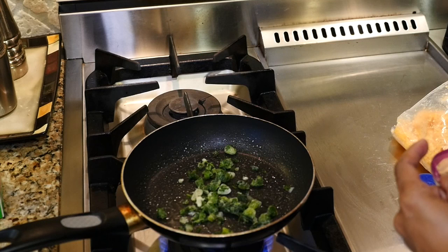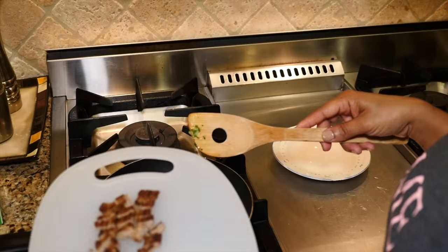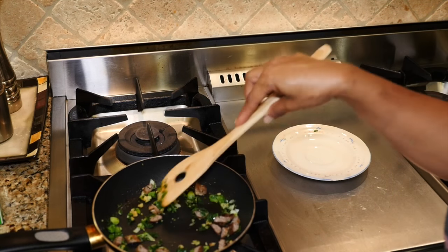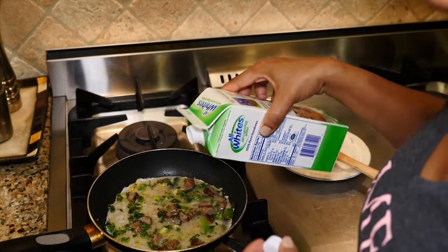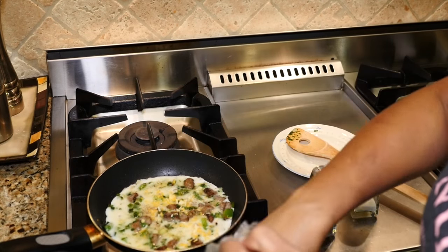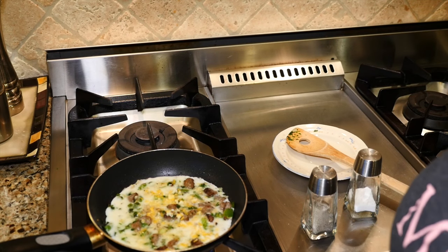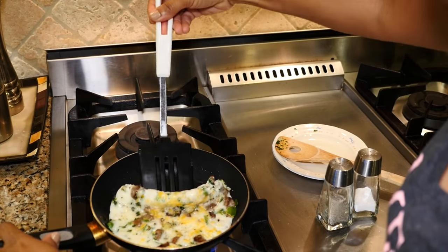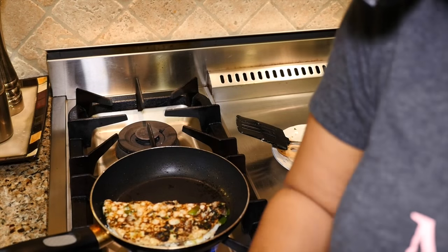For breakfast I'm cooking an egg white omelet. I'm using peppers and onions, minced garlic, and a pre-cooked pork sausage link. I'm adding about three tablespoons of egg whites, salt and pepper to taste, and sprinkling on some low-fat grated cheese. I then fold it over, turn off the heat, and put some cheese on top to melt.